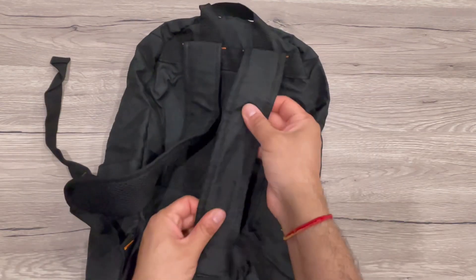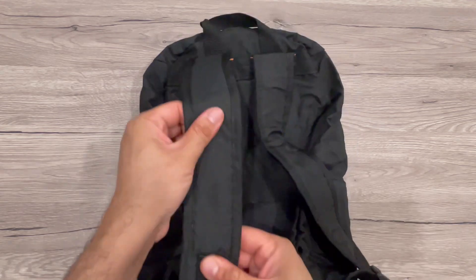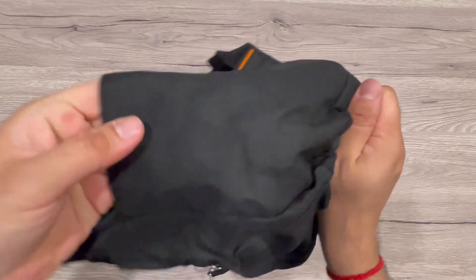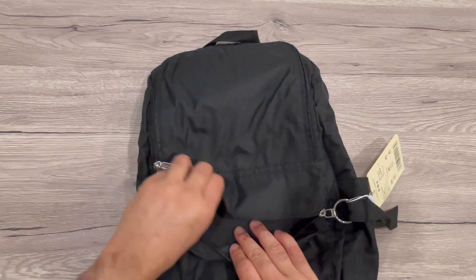These are the back straps, which are comfortable ones, and you can of course adjust the size based on this knob. This is the case for the water bottle or anything else you want to carry.